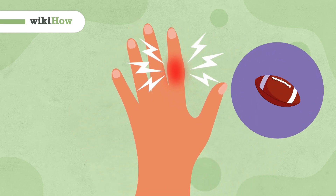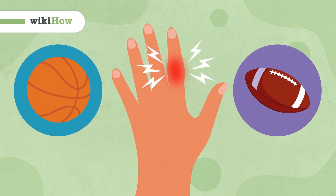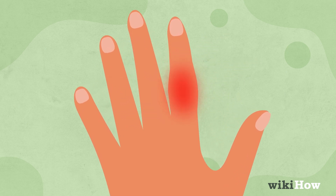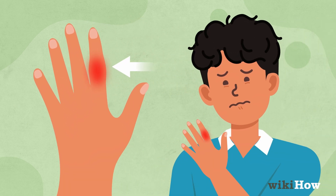Sprained fingers are common in sports like football and basketball, but they are not usually serious. You can recognize a sprained finger by swelling, redness, and discomfort.